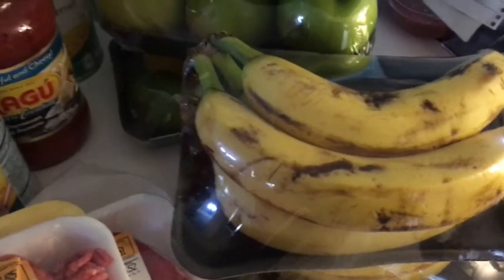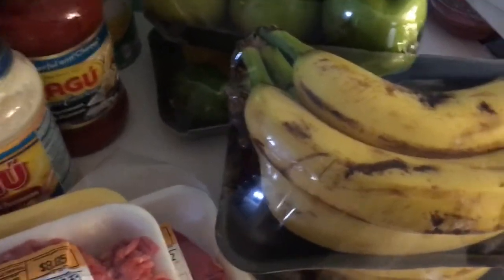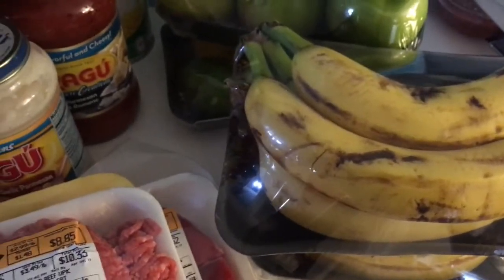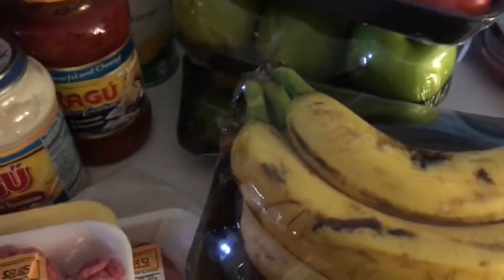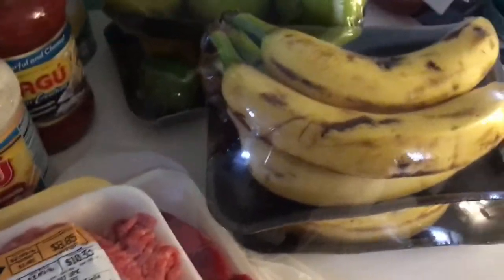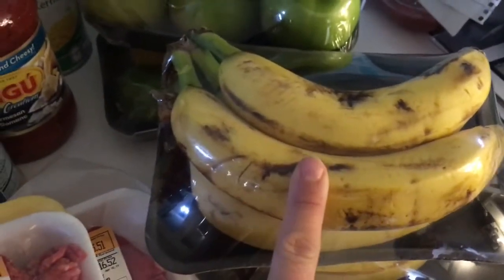Check out Checkout 51 or Saving Star — they usually have some type of rebate toward fruit or any purchase, so you can get like 25 cents back. It ends up being like a quarter for all of those bananas. If you're interested in any recipes I make with ripe bananas, let me know in the comments and I'll record that for you.